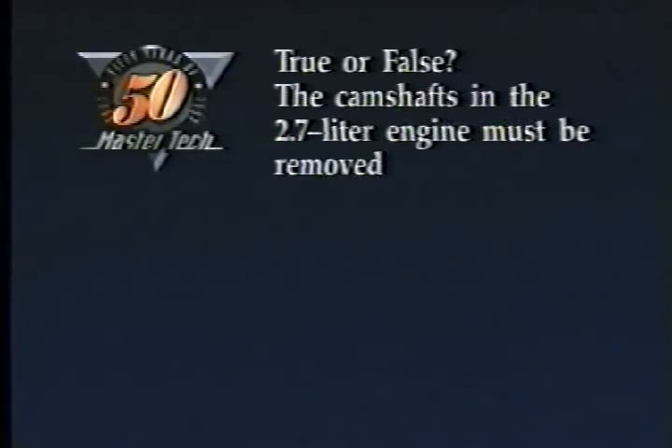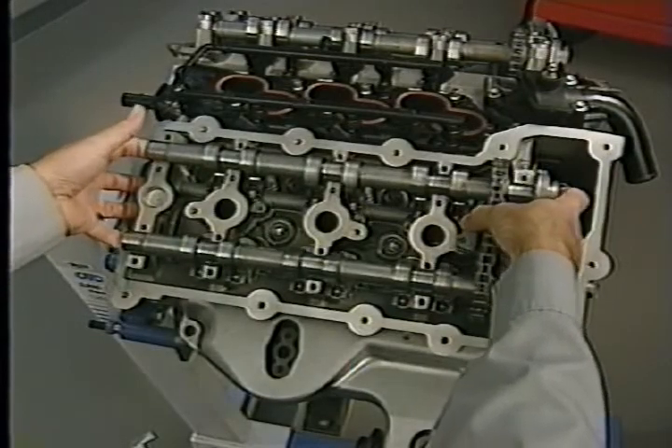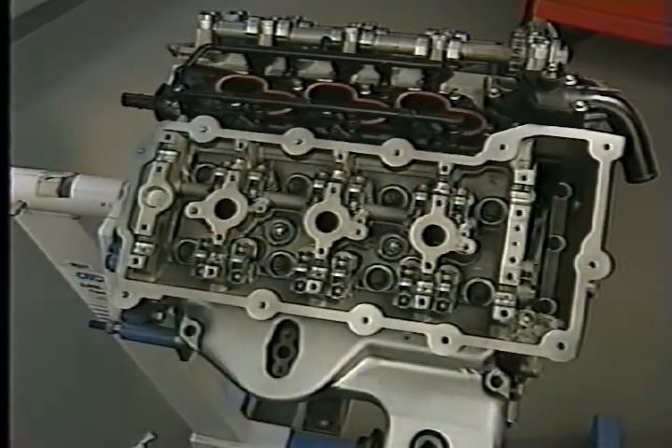Next, we're going to move on to the features of the 3.2 and 3.5 liter engines, right after this review question. True or false: the camshafts in the 2.7 liter engine must be removed to remove the cylinder head. The answer is true — you do need to remove the camshafts to access the head bolts. And don't forget the three head bolts in the timing chain cavity.